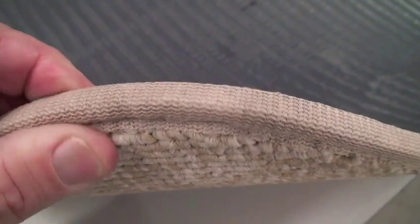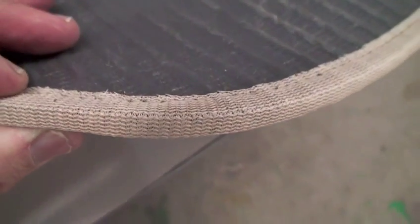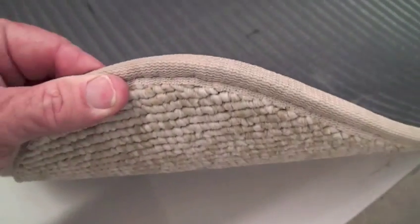The carpets have a rubber backing and are cut to fit, and then a finish binder is sewn for a custom look.